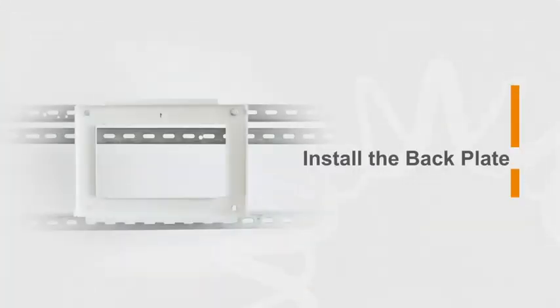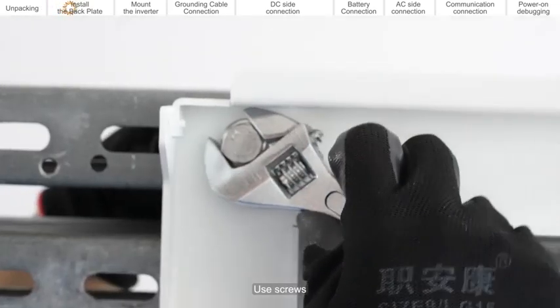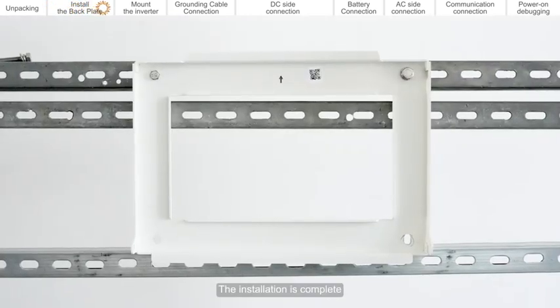Install the back plate. Determine where to place the inverter. Use screws, spacers, and nuts to secure the back plate to the bracket. The installation is complete.